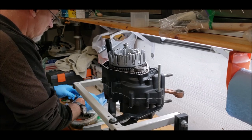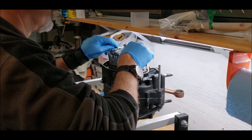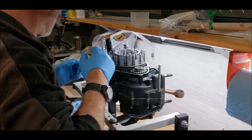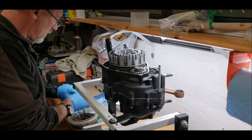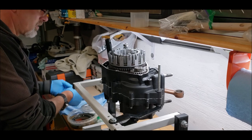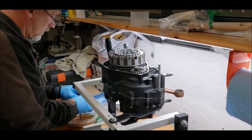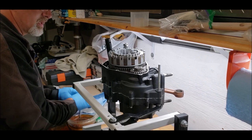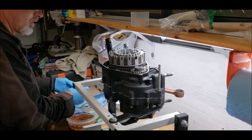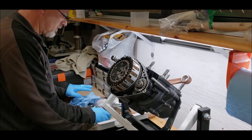Make sure the clutch basket is moving nice and freely. Now installing the clutch basket — it does have a thrust washer that goes there, and then the inner clutch basket. Going ahead to install the clutch friction and clutch plates — these have all been sitting in oil for a long time in nice clean engine oil. First one is a friction plate. Alternating through the plates to the last friction plate.